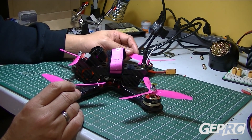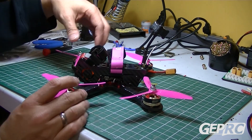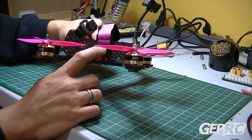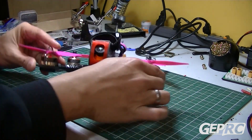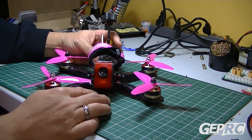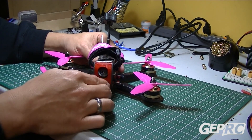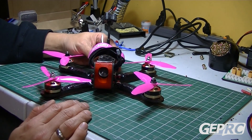I strongly suggest this frame. It's pretty solid — it has a four-millimeter arm reinforced by that aluminum brace. And this 3D printed camera cover does help. I didn't show it in the video, but I did crash this into a goal post, and I think the cover protected the lens a bit. That's a really good addition to this frame.